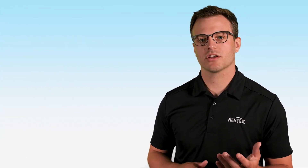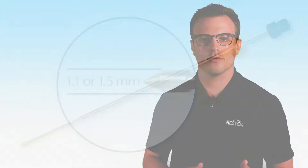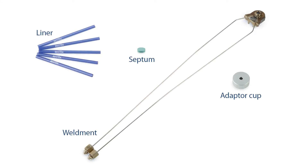The first step is to select the correct SPEMI Arrow conversion kit that's specific to your GC. This kit contains several critical pieces to accommodate the larger diameter of the SPEMI Arrow. The contents of your kit will vary by instrument, but it typically includes the weldment, adapter cup, liner, septum, and septum nut.